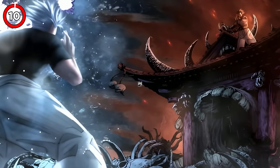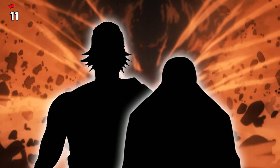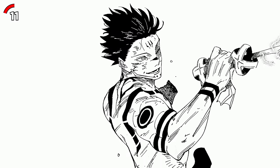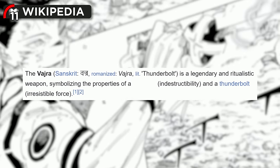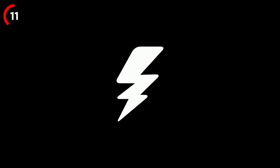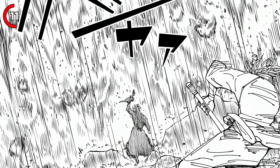Now let me tell you about two powerful cursed tools Sukuna uses. Sukuna annihilated the strongest sorcerers who served two of the most powerful clans during the Heian era — not with his techniques, but with only two cursed tools. The first tool, Kamutoke, is a weapon that looks exactly like a Vajra from Hinduism, symbolizing the properties of a diamond — indestructible — and a thunderbolt, representing an unstoppable force.